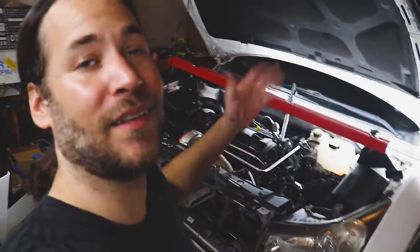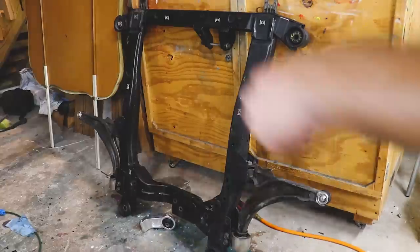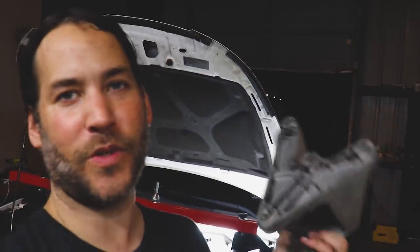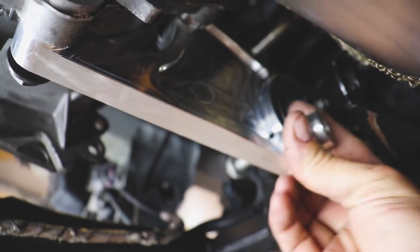That was a lot of work — we got the transmission in and everything is hooked up. Now we need to take care of the subframe — we'll clean it up, degrease it, power wash it, and then install the CNC transmission brackets. She's all power-washed up. I installed the rear transmission support. We'll take the subframe, install it in the car, bolt our steering rack and sway bar back up.